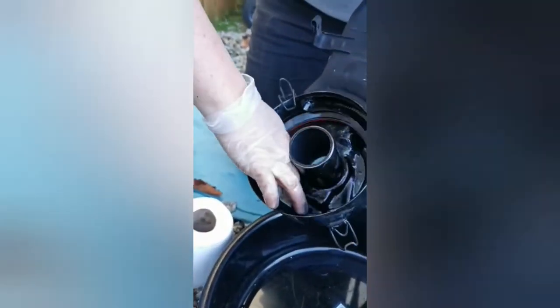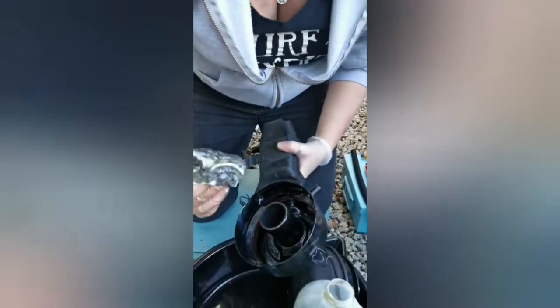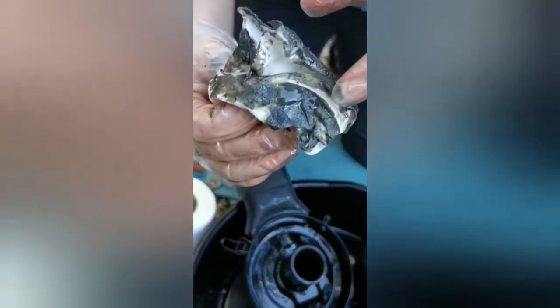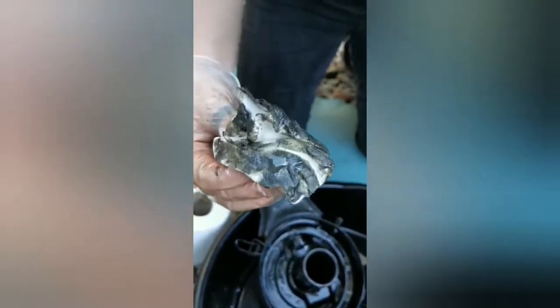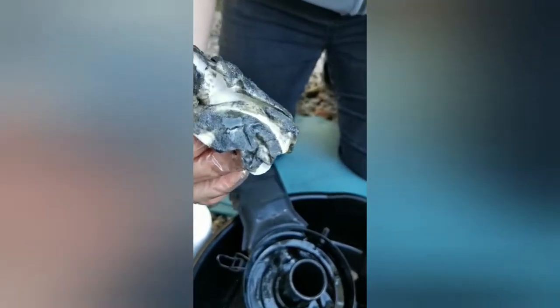Can you see all the metallic bits — all the shards in there? This means that my oil bath has hopefully been doing its job. The idea is that it sucks all of the nasty rubbish out of the air that goes into the carb, stopping the carb from getting clogged.